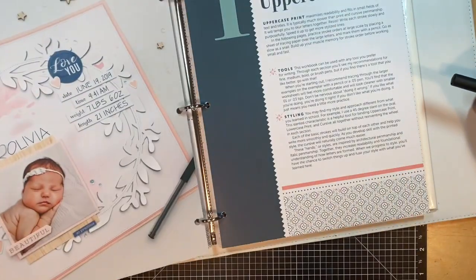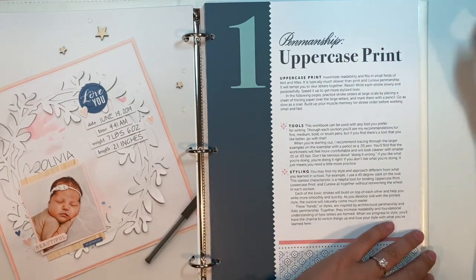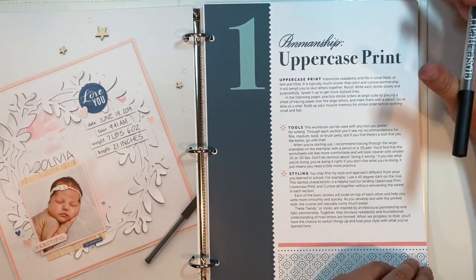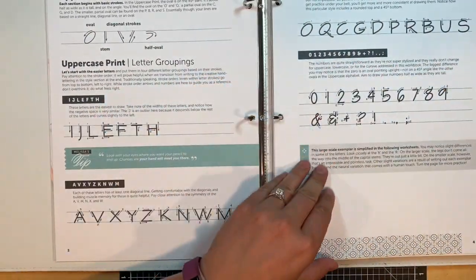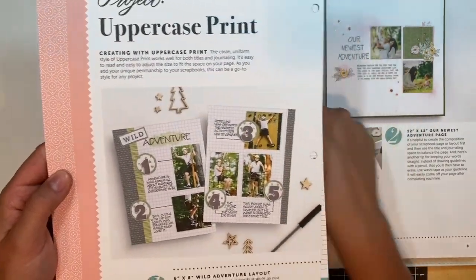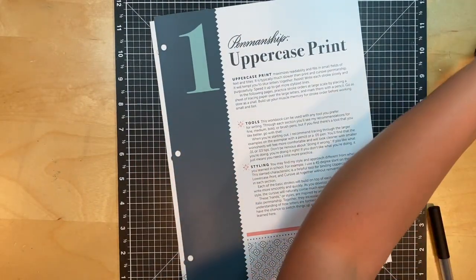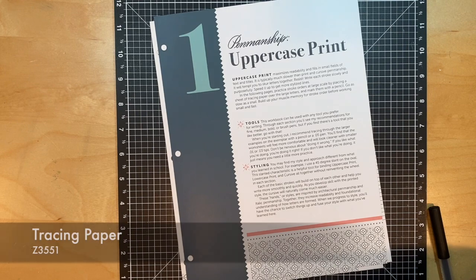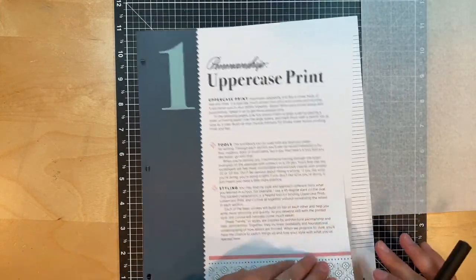Those are the 10 tips before we get started. Now we're going to dive right in. This is penmanship — this is the uppercase print. Uppercase is best to fill all those small spaces you've got with a little bit of writing. I'm going to take these out of my binder because I find it's a lot easier when I'm practicing. I'm going to take out these first few sheets, put this to the side, and grab one of my tracing papers from an eight and a half by 11 page protector in the back.